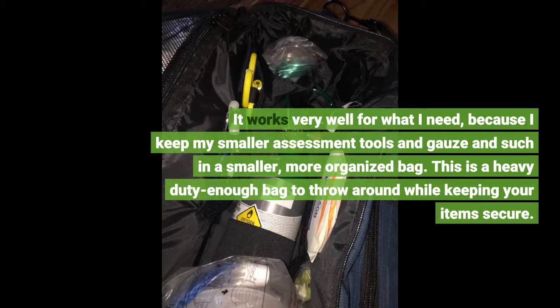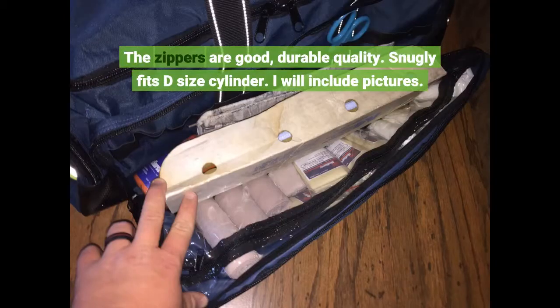This is a heavy-duty enough bag to throw around while keeping your items secure. The zippers are good, durable quality. Snugly fits a D-size cylinder.